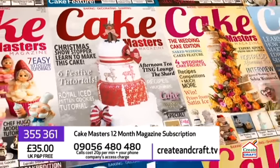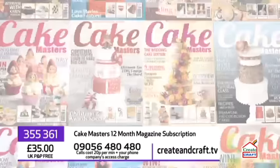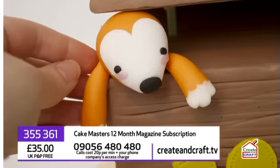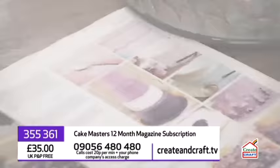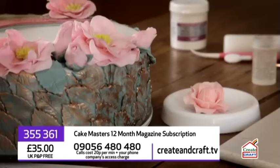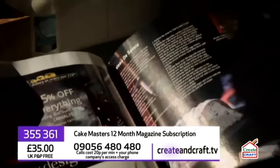Cake Masters magazine is one of the UK's leading cake decorating monthlies. It includes fabulous step-by-step cake tutorials, recipes, expert advice, competitions, interviews, design inspirations, and so much more. You can order your 12-month subscription to Cake Masters magazine right here for just £35 with free UK P&P. To order, either visit createandcraft.tv or call 09056 480 480 and quote the item number on your screen.